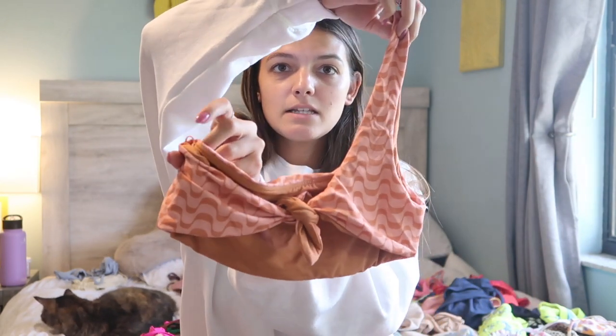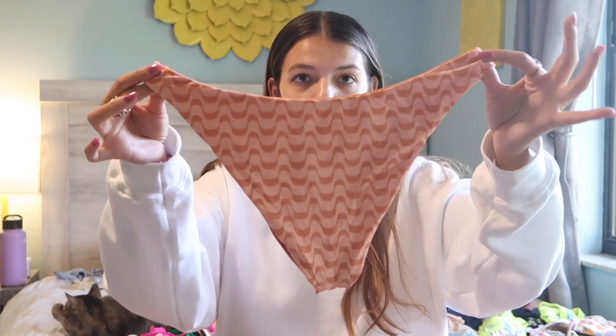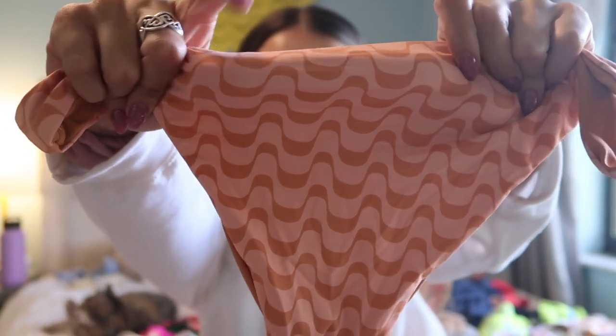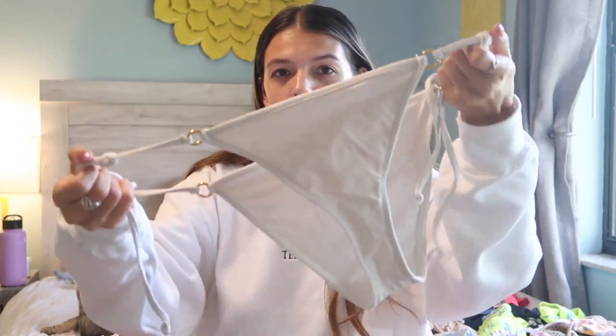First up we have this little orange design from Dip and Daisies. It's a one-shoulder bikini top and ties in the back. The matching bottoms are more on the conservative side — I'd say medium coverage. I love Dip and Daisies' quality. This design is like a little swirly pattern with light orange and dark orange. Here's the picture of me wearing it.